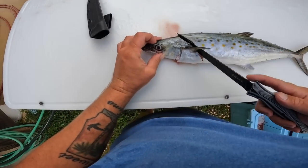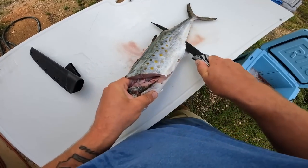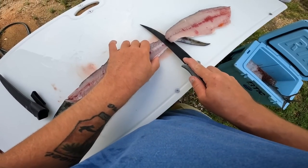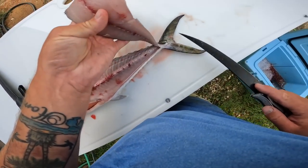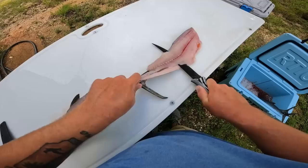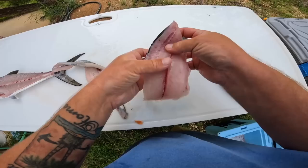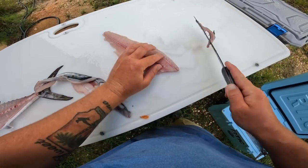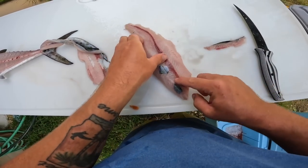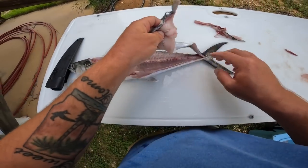I cut right behind that pectoral fin like always, flip my knife sideways, and run it right along — just like that. Very easy; you really don't miss too much meat doing it that way. I leave a little tag on the tail and then get this fillet right off the skin. Sharp knives help a lot. It doesn't have to be perfect, but there are some bones — if you accidentally left bones in there just trim them out. There are pin bones right in the middle along with the bloodline. That is one side of the mackerel filleted. I'll do the same thing on the other side and the rest of the fish and we'll have some fresh Spanish mackerel meat for our ceviche.